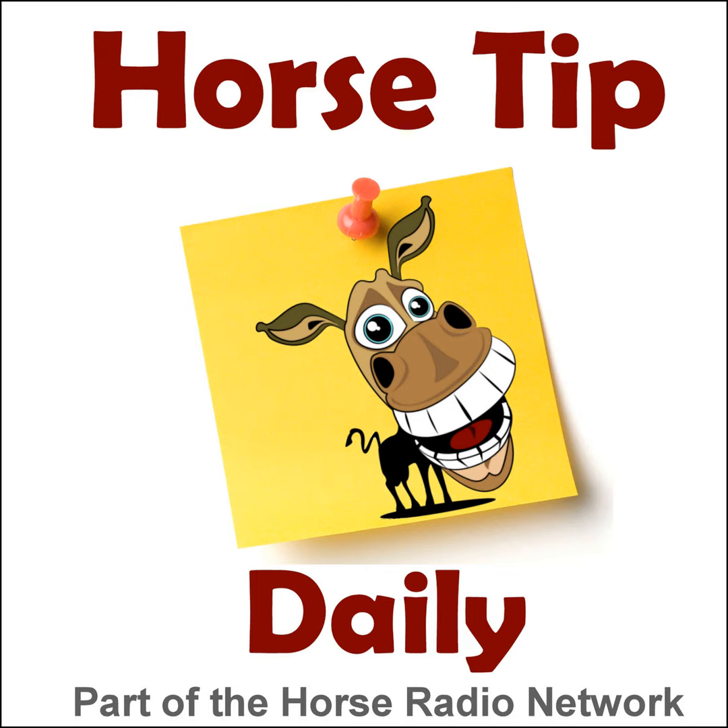This is the Horse Radio Network. This is episode 1182 of Horse Tip Daily, your almost everyday morsel of helpful hints, useful facts, and practical techniques for horse folks, brought to you today by equestriancollections.com.